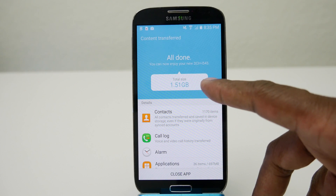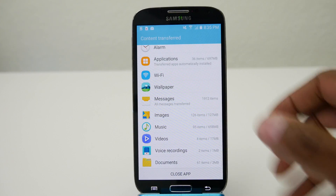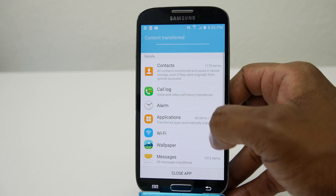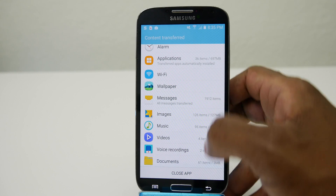As you can see now, it moved 1.5 gigabytes and it's all done. In this case it moved contacts, call logs, my applications, messages, images, music, and more.